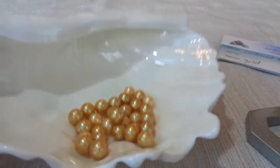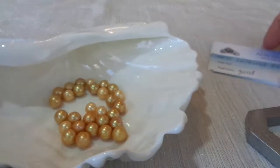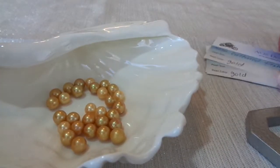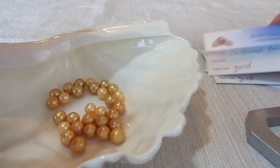I'm going to measure them right now. I think they're around seven, but let's double check. I already wrote up some cards ahead of time that they're cultured freshwater, color gold — I just need to write in the size.